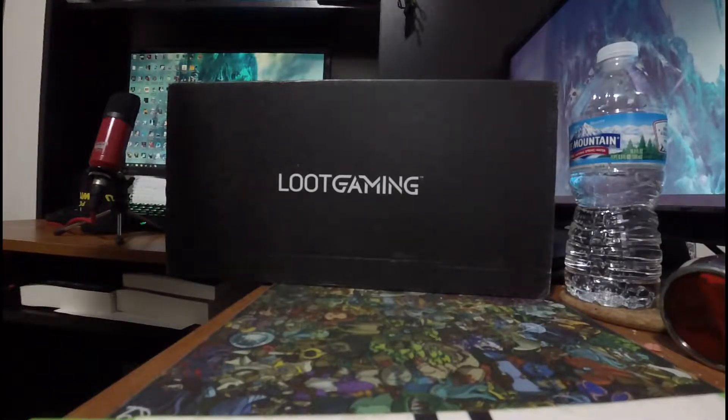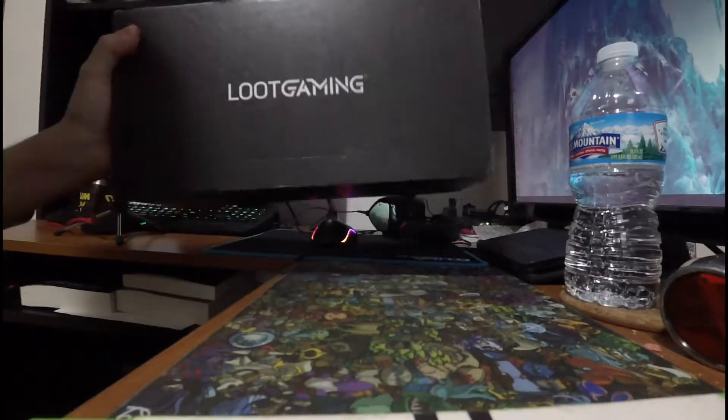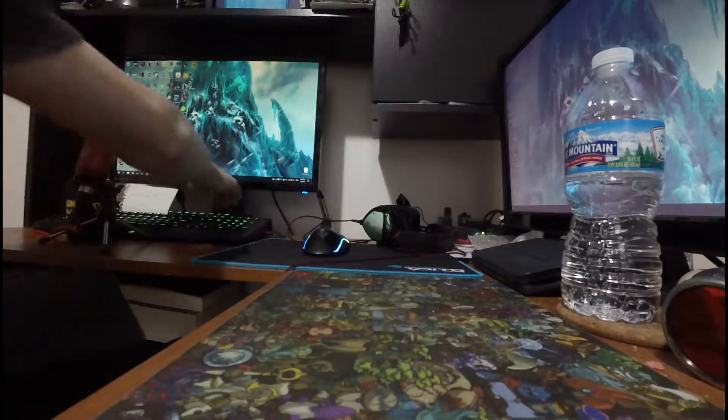Well, another month, another Loot Gaming. I figured I wouldn't wait three weeks to do this one like the last one. As you can probably see, this one is really long for some reason, so I guess let's cut it open and get to it.